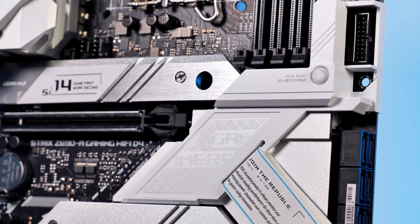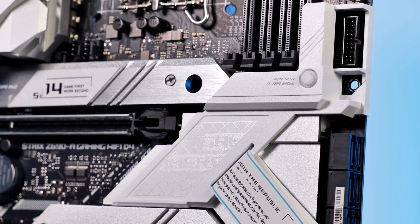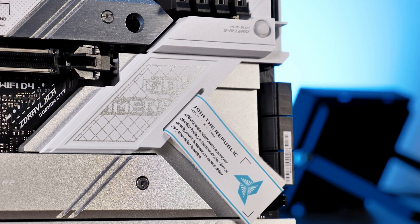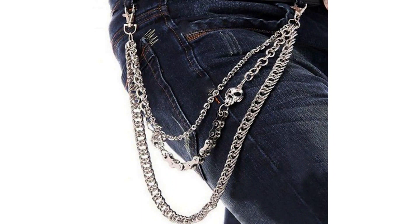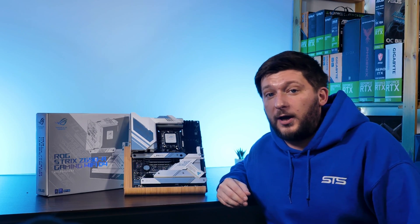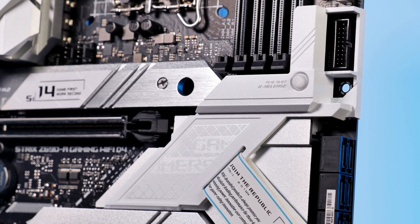Quite a big chunk of the board is also covered in the same-styled aluminum heatsink with ROG branding all over the place, as well as this Velcro strap — why? I see it like those chains people used to wear around their pants; they didn't have any purpose. But unlike those chains, all of the aluminum spread across the board does have a purpose.